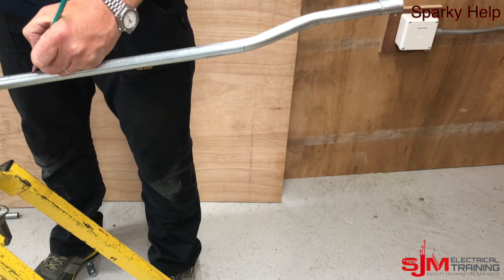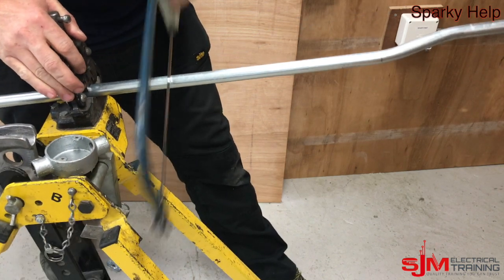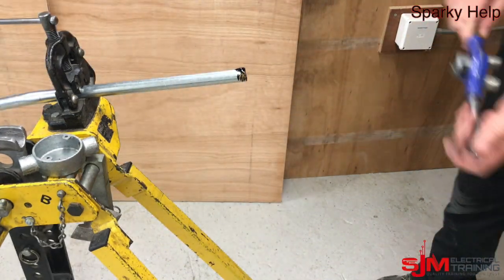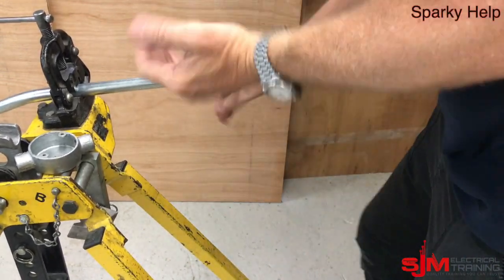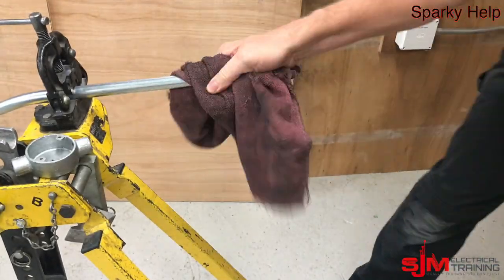35mm back — that's the one we're going to cut. Cut it, then put it back in your stocks and dies and cut the thread onto it. Use our cordless reamer, stick your finger in, clean it all up, make sure all the burrs are clear, and then screw it all back together.